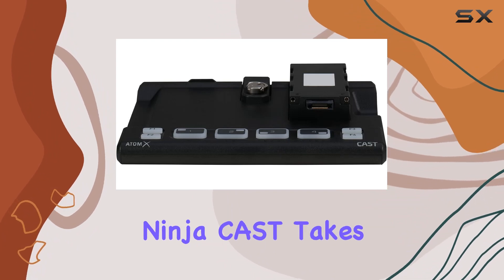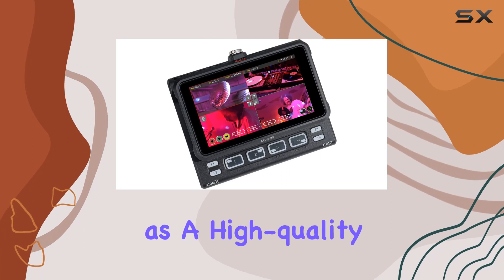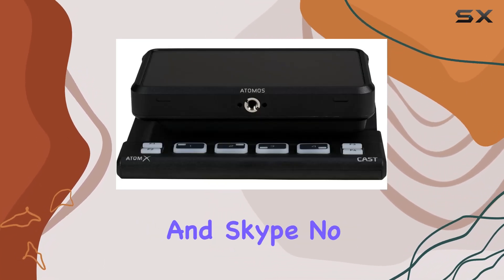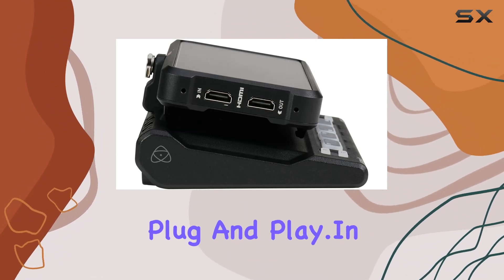The Atomos Ninja Cast takes your live broadcast to the next level. It acts as a high-quality webcam, instantly recognized by applications like Zoom, Teams, and Skype. No fuss, no extra drivers — just plug and play.